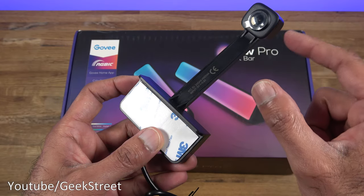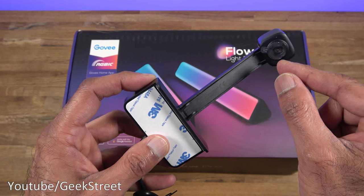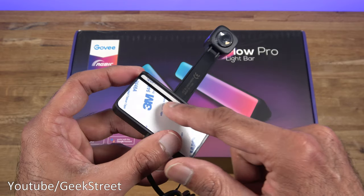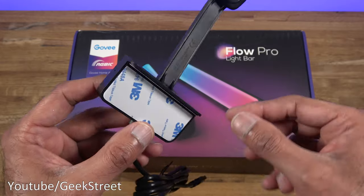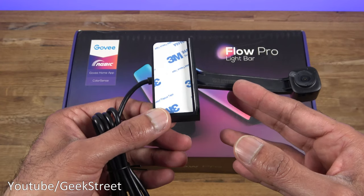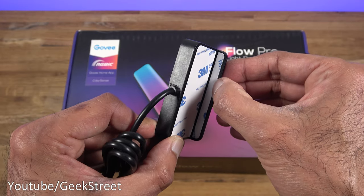The camera cable extends about 11 centimeters and it's a 1080p camera, needed to analyze the picture and mimic colors onto the light bars. There are sticky pads on the camera mount — I don't like this; they should have had a clip-on mechanism instead. If you're placing it on top, the sticky point may touch some of the screen.